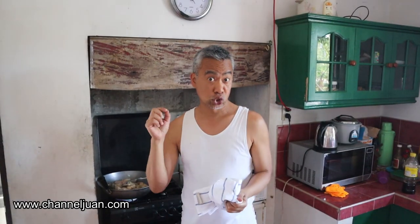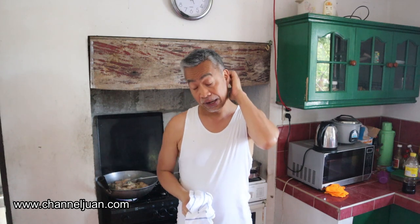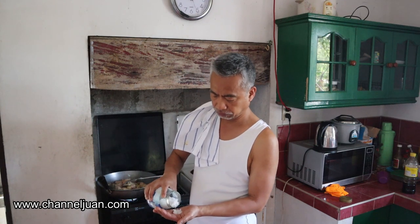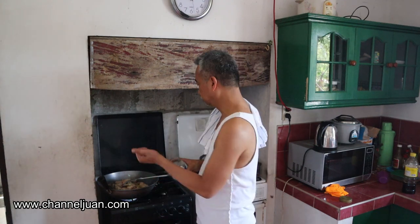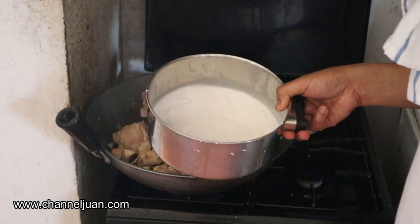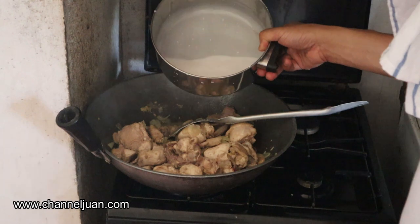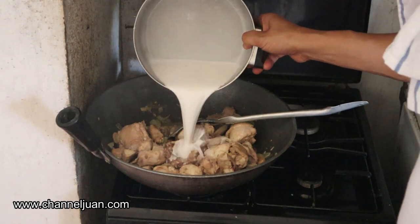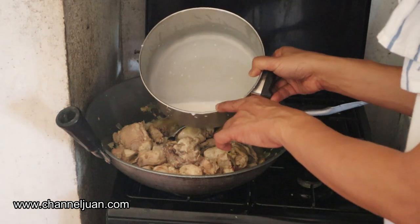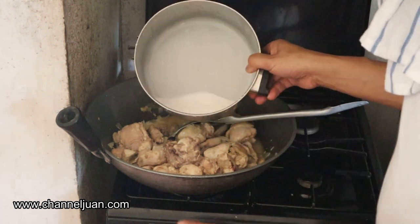That's not our only salt flavoring — we have to add salt too, that's just to enhance the flavor. And add more than three-fourths of the coconut milk now. I'll save the rest for the creaming later.